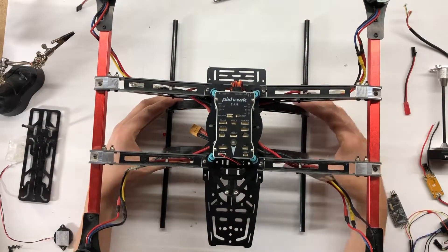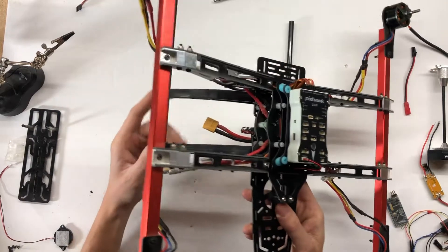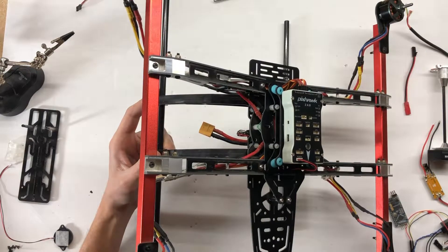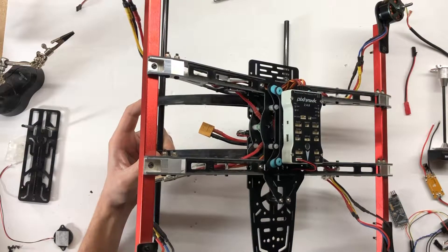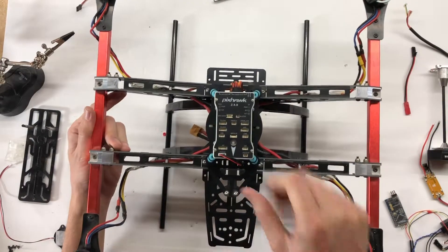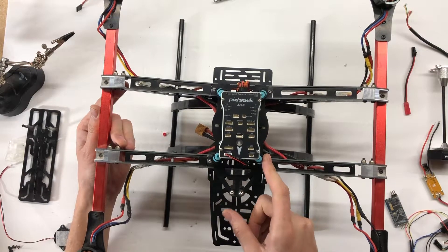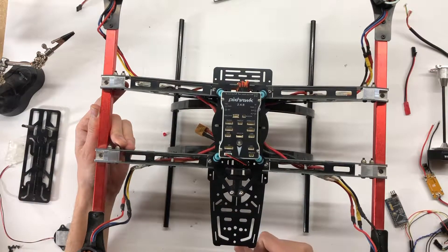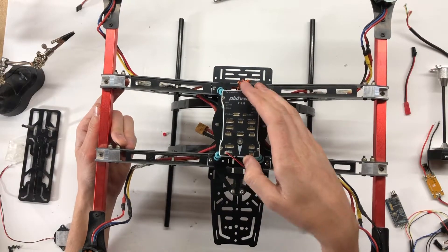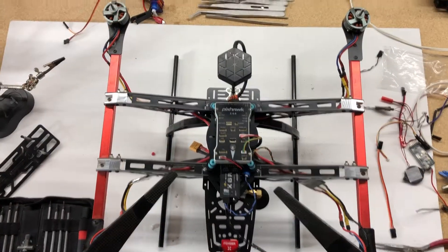We're looking pretty good. We got the Pixhawk installed — I used some plastic mounting risers, which are really lightweight, and mounted it on a vibration dampener. I've used this setup on my Territ 650 and it's always worked really well, keeping vibration from transferring to the flight controller. This quad is starting to look really nice.